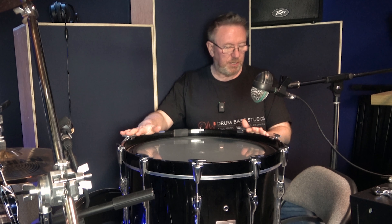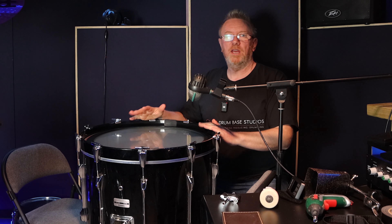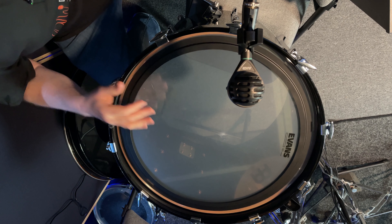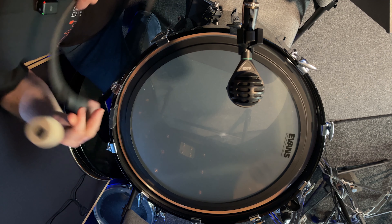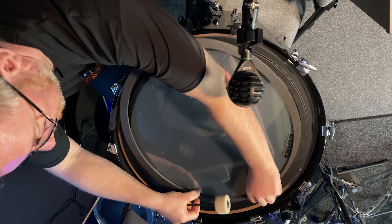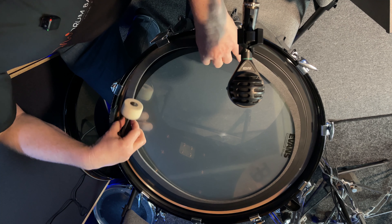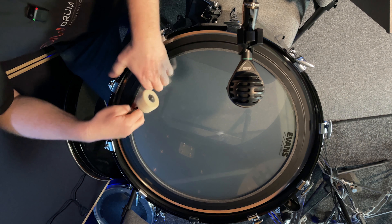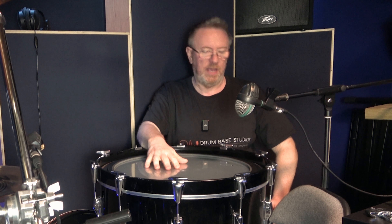I've got the bass drum on two chairs so I can hear what's going on underneath. I've not put the resonant head on, only the batter. It's about the right tautness — it could be a bit looser. With the Evans E-Mad heavy weight I've got here, it comes with a small piece of foam. We'll hit it as it is, then put the foam in — this just slides in underneath. They have different sizes, so you can choose how much dampening you want.